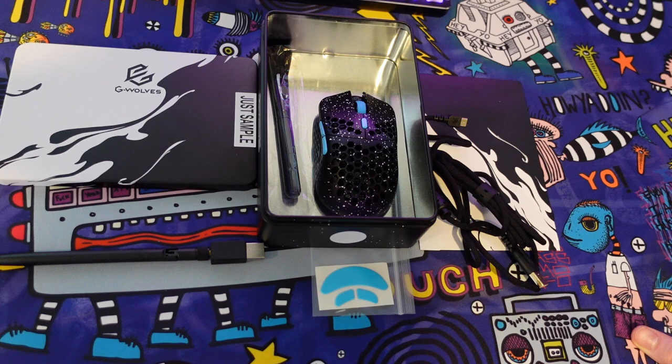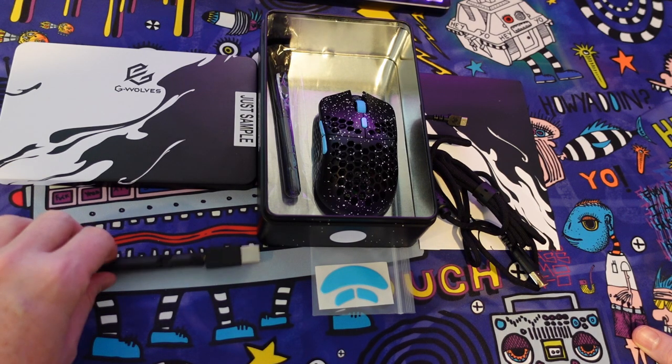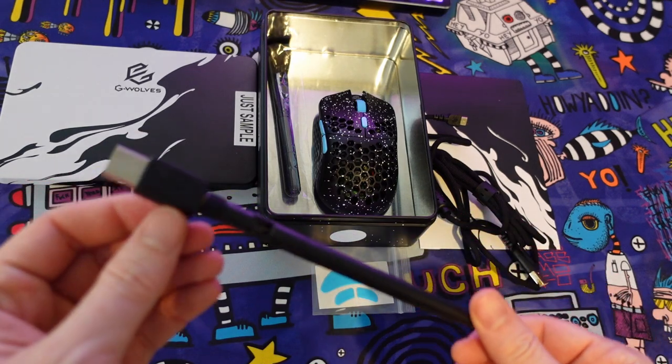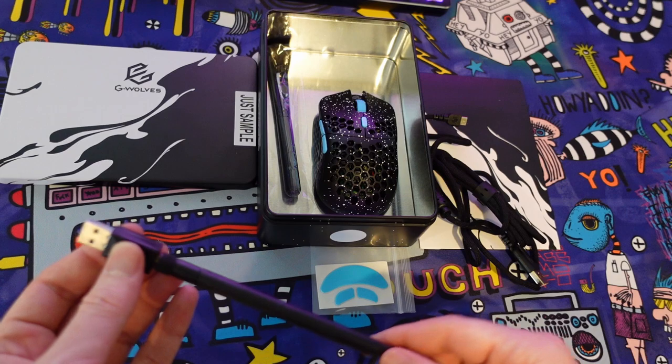Just looking at what you get out of the box, you do get the standard G-Wolves packaging. The mouse comes in the tin box, which I think is an awesome little touch. The mouse does come with a wireless receiver, and the USB dongle does have an antenna for a stronger signal.